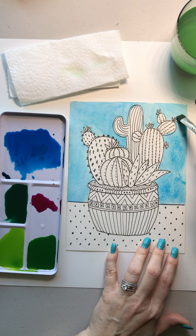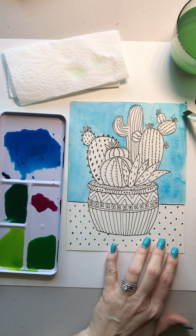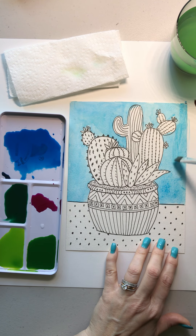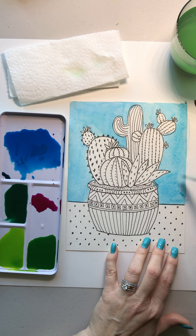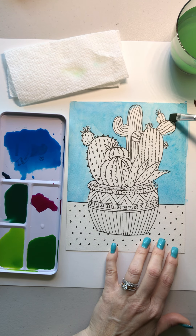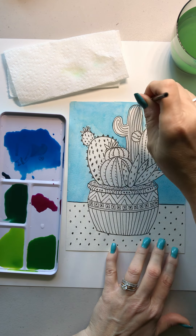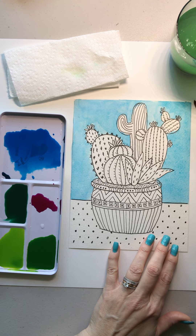Sometimes that's an effect I'm looking for, but for this I just want a nice even blue and dry, so I'm going to spread out any puddles I can see. If you're getting a lot of puddles, you're either using too much paint — maybe switch to a smaller paintbrush — or you need to spread them around. There's too much water. Alright, I'm gonna let that dry.